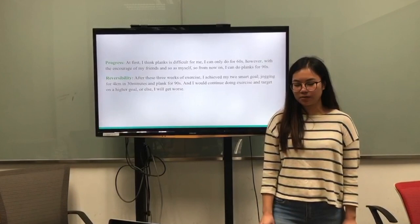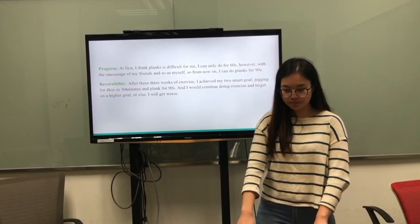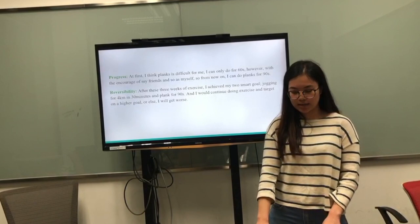And at first, I thought plank was difficult for me — I could only do 60 seconds. However, with the encouragement of my friends and myself, I can now do it for 90 seconds. After 3 weeks of exercise, I have achieved 2 SMART goals: jogging for 4 km in 30 minutes and planking for 90 seconds.